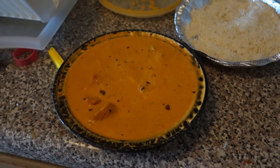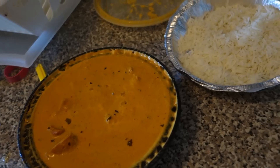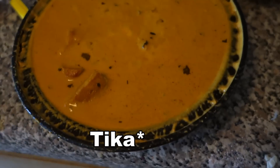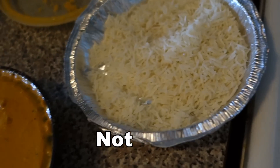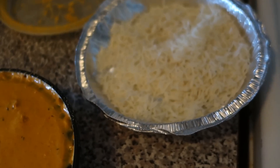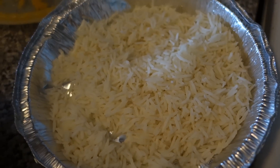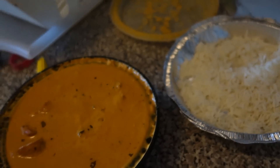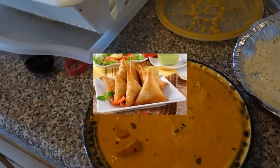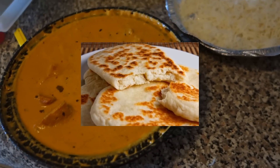Post-workout meal — shout out to all my Indian folks watching this video. We got chicken tikka masala. This is leftovers from last night actually. Me and my girlfriend split one of these and ate it with lots of rice and it was done. We got some rice over here. We ate it with some samosas and some naan — naan is little bread things. So that's the post-workout meal.